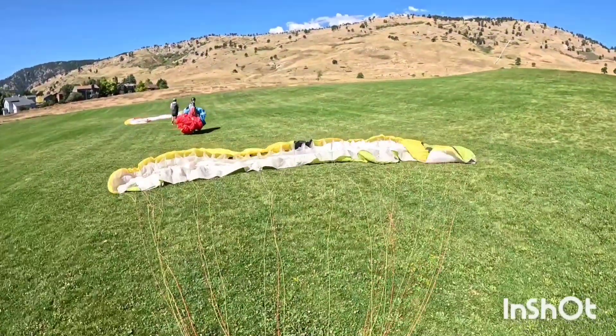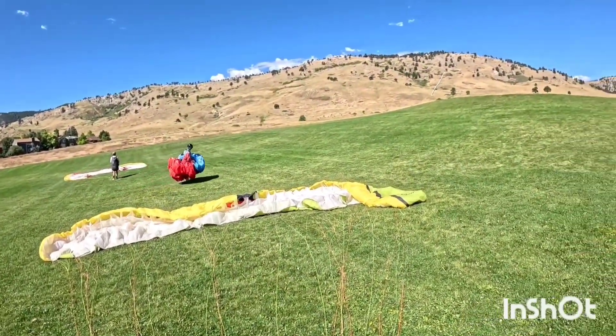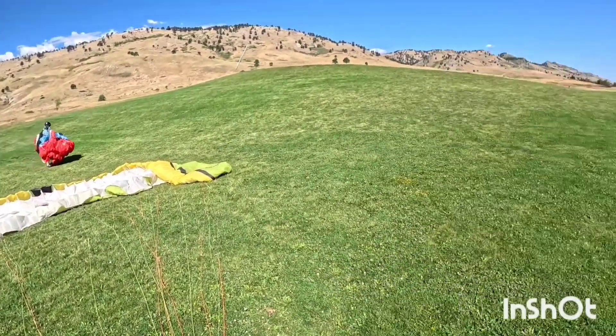Beautiful flight on that retro wing. Cool — let's pack up and do it again.